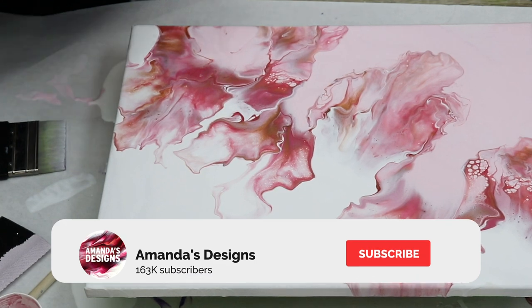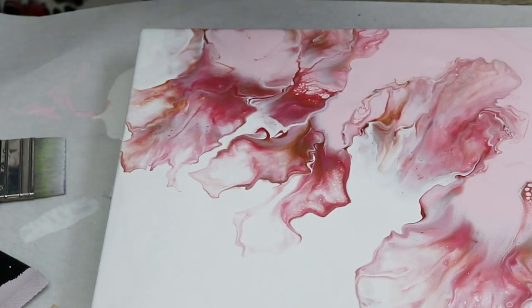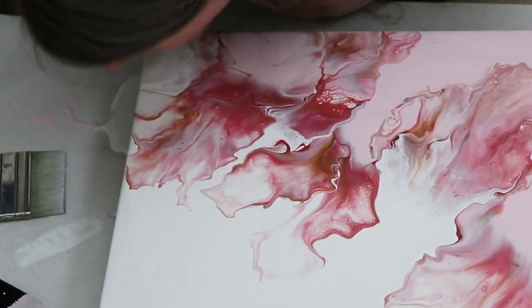Don't forget to subscribe to my channel and hit that bell notification. I do put out three videos a week, and I will see you guys in the next one. Thank you so much for watching today.